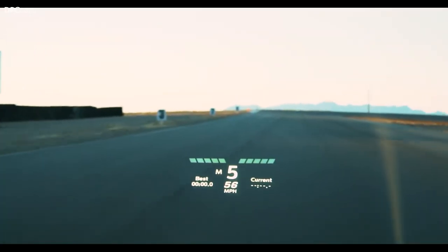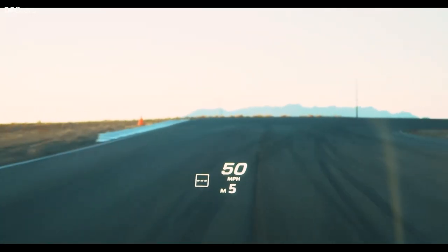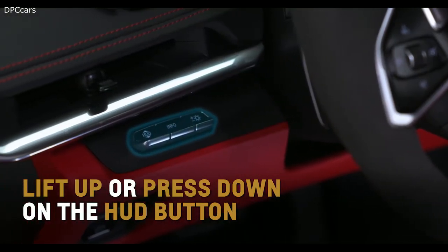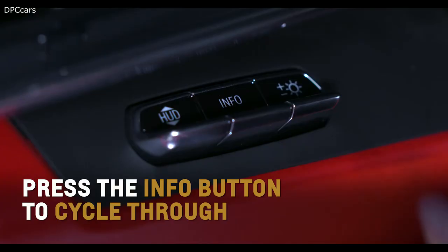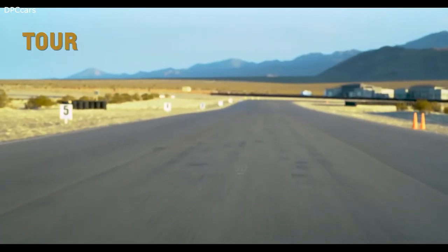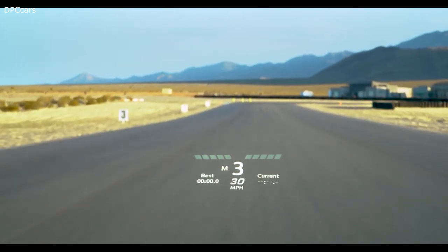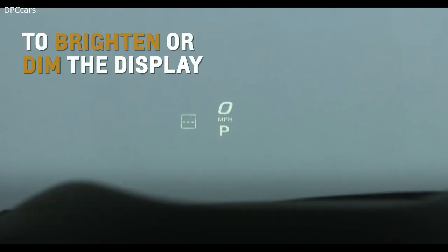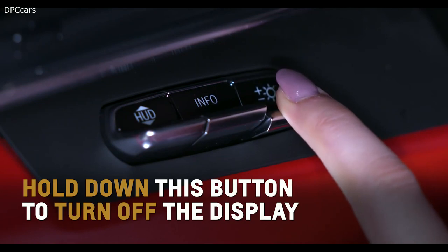Return to the main menu and select Simplify to engage a streamlined appearance displaying only basic information. Project additional data on Corvette's windshield with the available head-up display, or HUD. Lift up or press down on the HUD button toggle left of the steering wheel to adjust the position of the image. Press the info button to cycle through Tour, Sport, and Track display views. Lift up or press down on the brightness button to brighten or dim the display. Hold down this button to turn off the display. For more information, refer to the owner's manual.